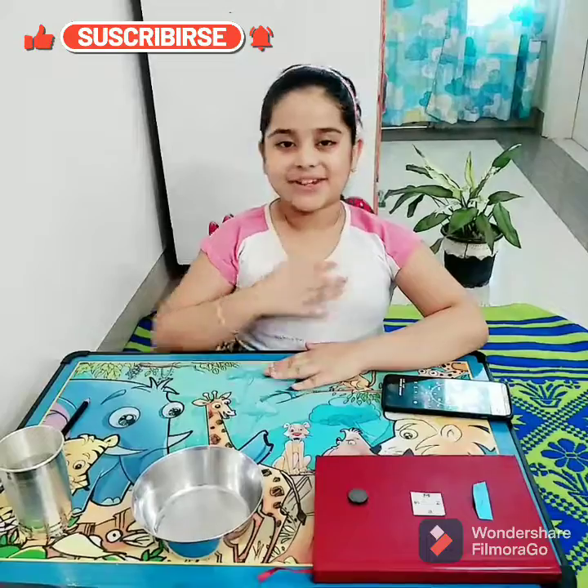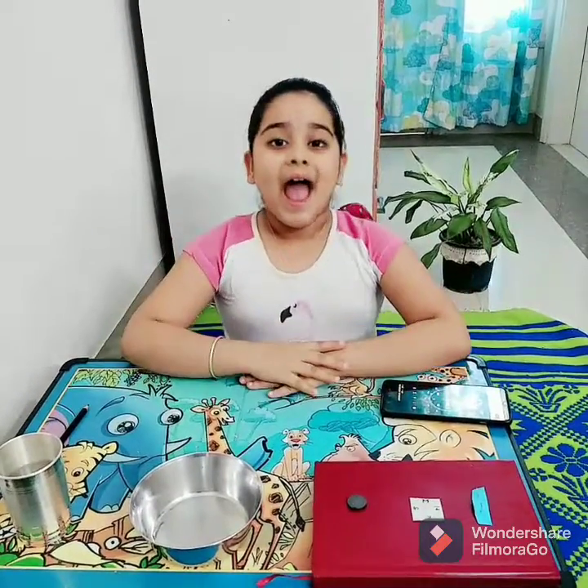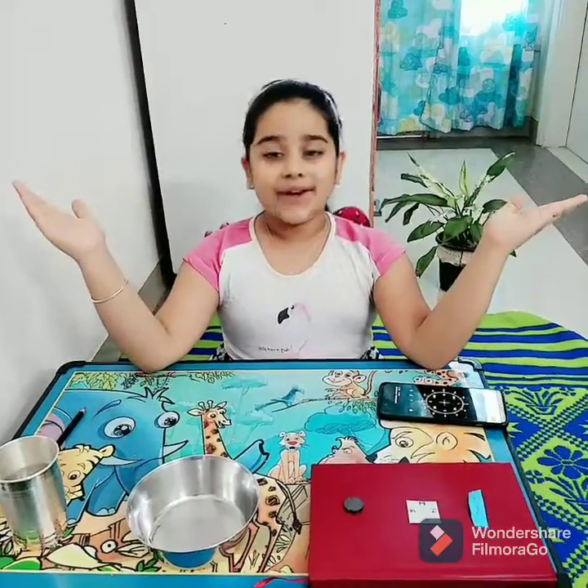Hello everyone, my name is Gani. Today I will tell you how to make a Needle Compass, and you can make it anywhere and anytime.